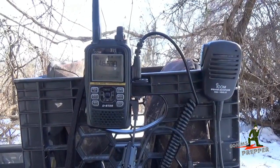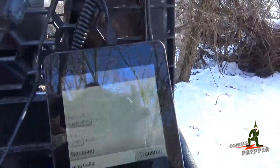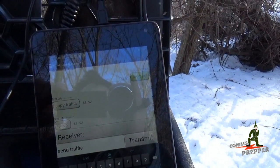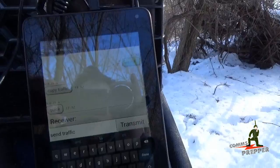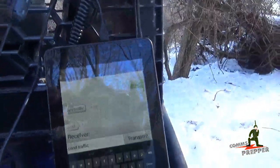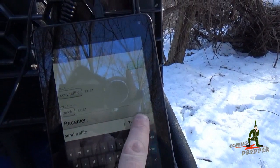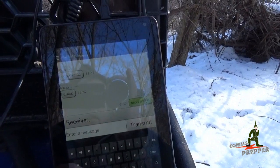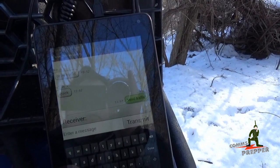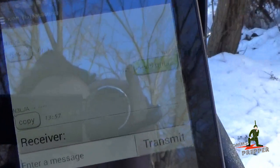Alright guys, I've got everything set up. I've been trying to reposition to deal with the glare coming off the equipment, but I just can't seem to beat it here. What you're looking at is the Android tablet running the RS-MS1 Alpha application. We're in text messaging mode, we're on a simplex channel, I've got my buddy up at the retreat location, I've got a message already sitting in the transmit box, and I'm going to go ahead and hit transmit. We should get a response back from him as soon as he gets that. And we just got a message in — copy.